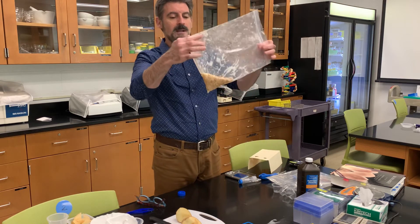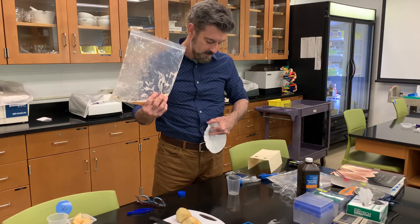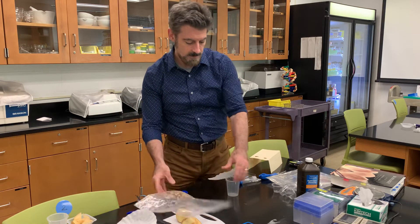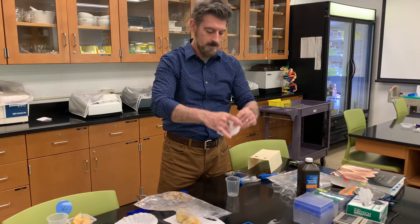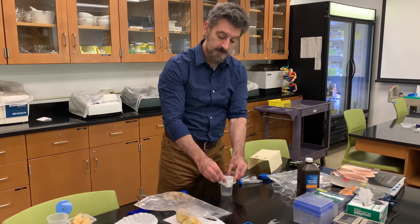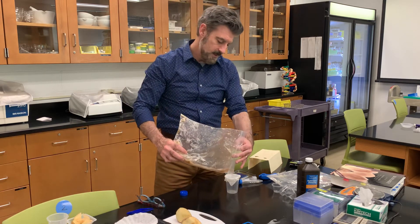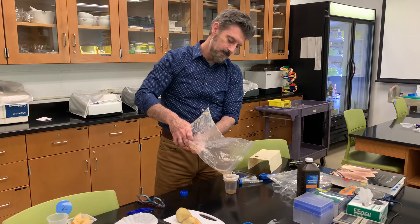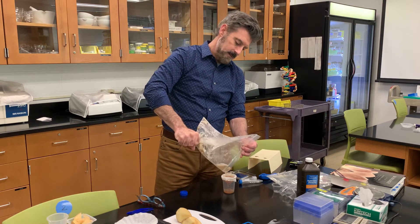It doesn't have to be perfectly pureed like baby food, but that's the idea. Now we're going to have some enzyme extract. Get a cup of some sort, and get one of your coffee filters from the kit. Fold it into a little funnel shape and put it down into the cup. You can even use a rubber band from the osmosis experiment to hold the filter on the cup. Then take your potato juice and pour it in to filter it out. The potato juice essentially is the enzyme extract — you can squeeze the bag to get more out of it.